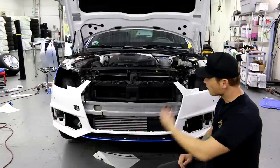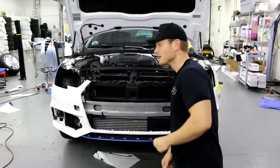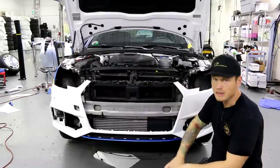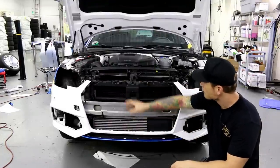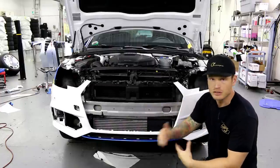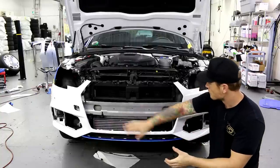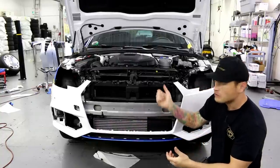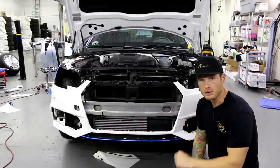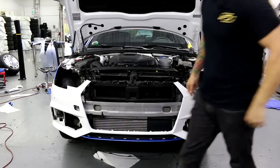I've prepped the surface using 70% isopropyl alcohol — no more, no less. I also used a compressor to blow away any contaminants or debris that might be kicking around in the grill. Everything's prepped and ready to go. I have my piece of vinyl cut. Today we're using Avery Dennison Brilliant Blue Metallic — gorgeous color. You'll be able to see the finished car soon enough.